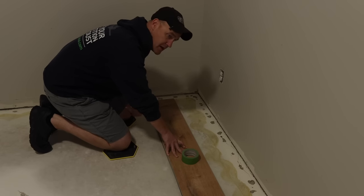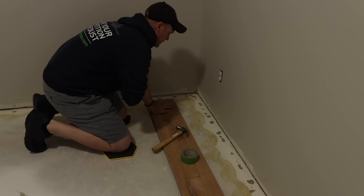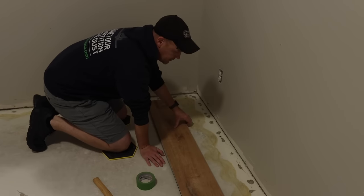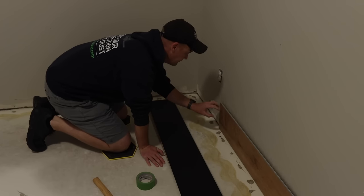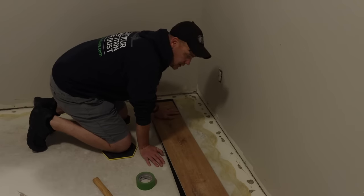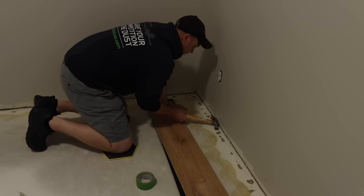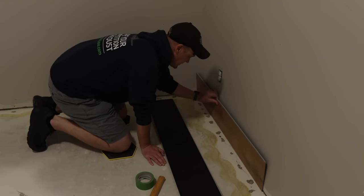I'm going to walk you through how to get the first row laid down, then explain how it clicks into the next row, and I'll share tips as I hit important points. First thing — each box is about 20 square feet of coverage with about seven panels per box. You're supposed to leave about a quarter-inch gap from the wall. I find it works well to tape a couple of flooring pieces against the wall to act as spacers and stop boards from going underneath the drywall.